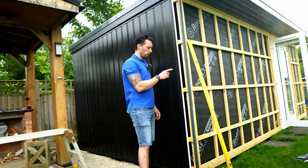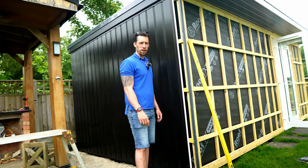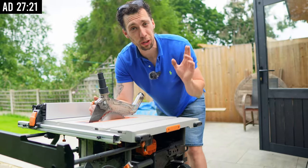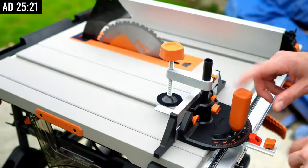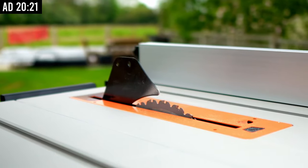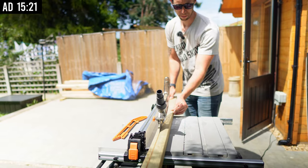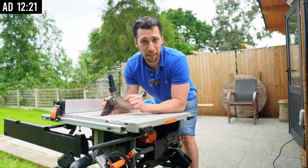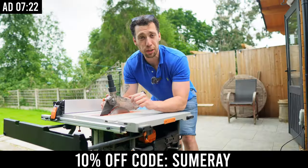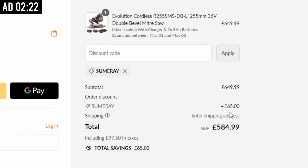For anyone wondering what I'm going to do where a full width of cladding won't fit, it needs to be cut down. After a few minutes figuring that out, I remembered that Evolution are sponsoring today's video. They've sent me their all-new table saw, which comes with a multi-material cutting blade and a really handy outfeed table that will make cutting this long piece a lot easier. I'll link to the full review in the description, and you can use discount code SUMMERY at checkout to receive 10% off your entire order.